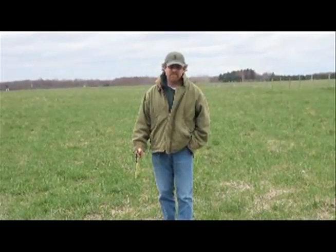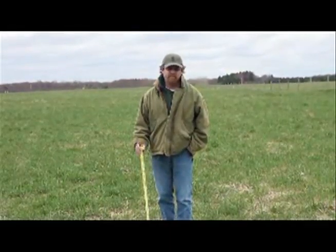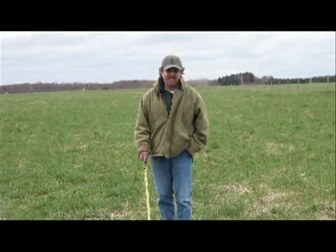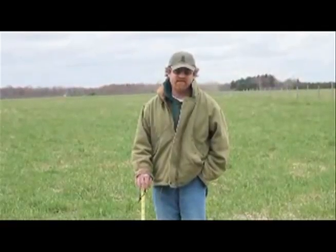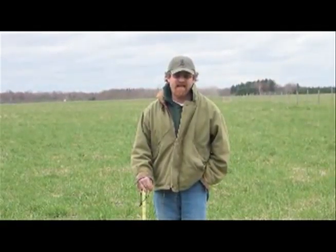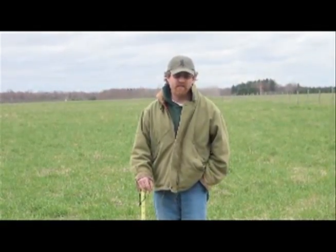Good afternoon. My name is Jason Roundtree. I'm an assistant professor in animal science at Michigan State University. Today is May 3rd, 2011, and I am currently speaking from Lake City Research Center in Lake City, Michigan.